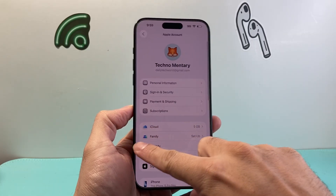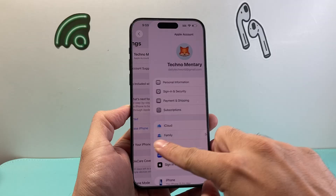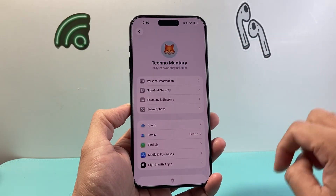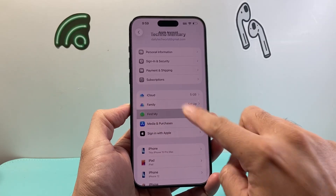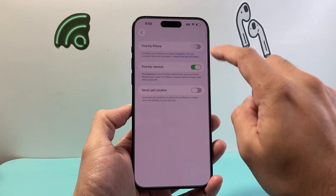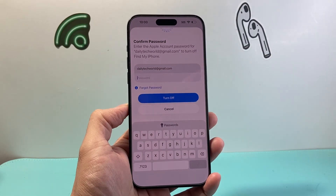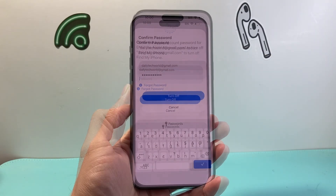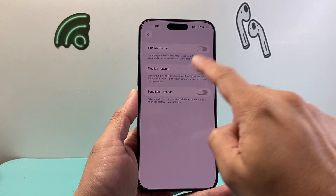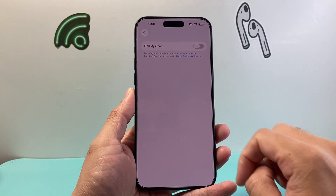Now let's say you did upgrade and you're still having issues, or you already have two-factor. The next thing you're going to do is go to main Settings and tap on your Apple ID account. This time we're going to click on Find My, and then tap on Find My iPhone. Go ahead and turn this off — enter your Apple ID password and turn off Find My.